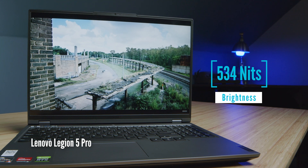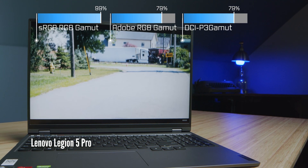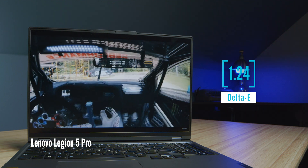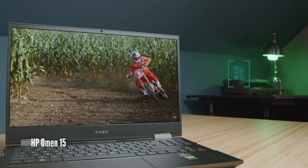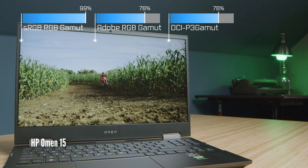Regarding color accuracy, these two laptops are really neck and neck — very close. The Legion 5 Pro is a little bit brighter with a more vibrant screen, but color accuracy and color gamut range are very close. If you're looking for a brighter screen, go with the Legion 5 Pro, which will give you more brightness outdoors or in brighter environments.